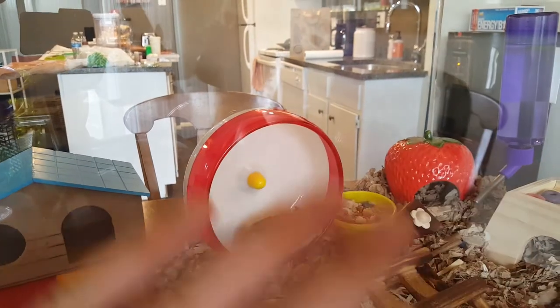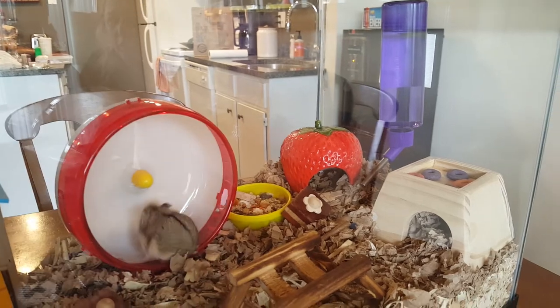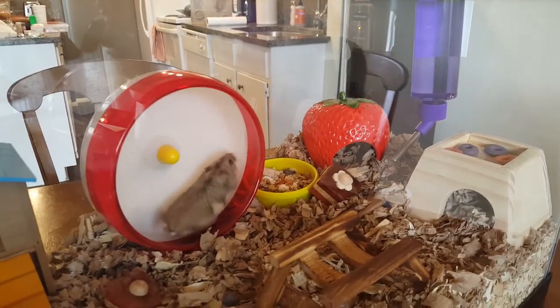Goodbye, Lulu! He's totally on display now and you can see him do everything. His other cage is so ugly.